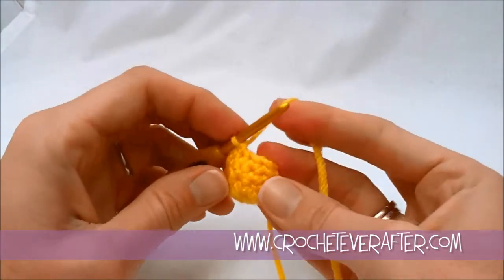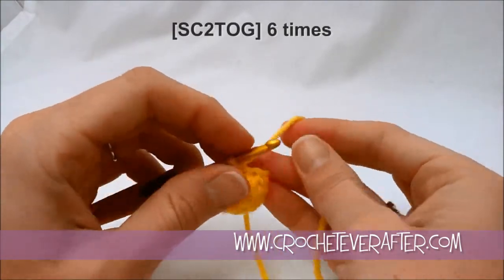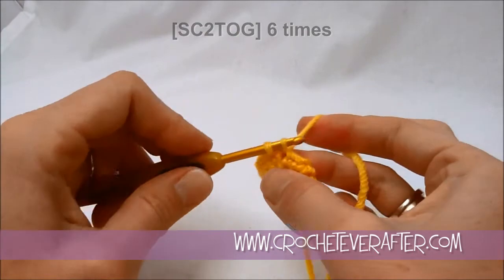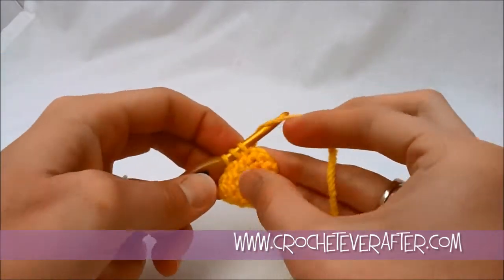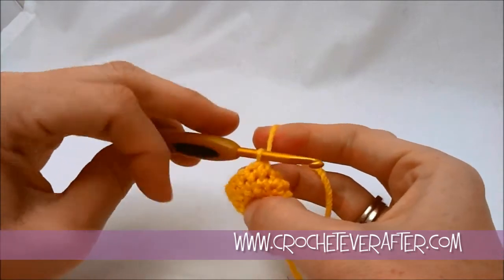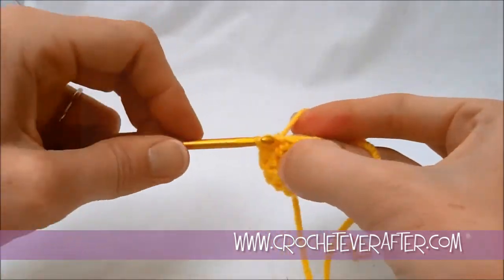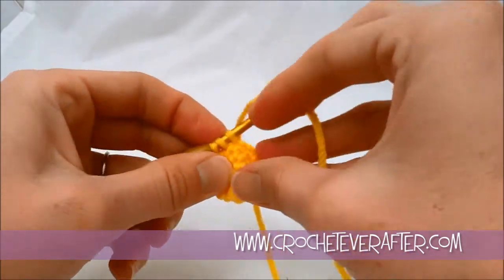Now we're on round 5, the last round of crochet. We're going to decrease our stitches to get back to 6 stitches so we can close this ball up. To do that, we turn each two single crochets into one: insert your hook in the next stitch, yarn over and pull up a loop, then go into the next stitch and yarn over and pull up a loop. You'll have 3 loops on your hook — yarn over and go through all three, kind of like a half double crochet. That brings those two stitches and turns them into one. It can get a little difficult to work these stitches in the round, so just flatten your ball out and twist and turn it as you go.